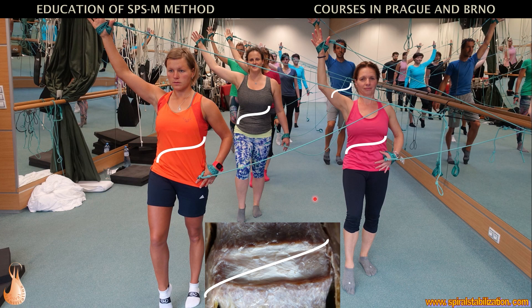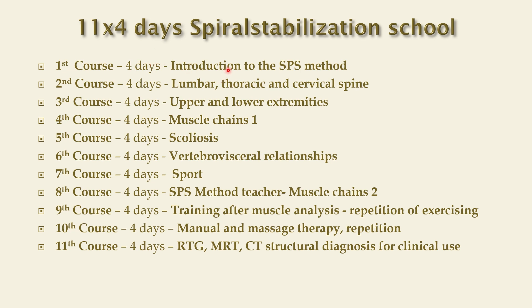This is the system of our courses as we use it in Prague. You can see two mirrors that allow me to control the position of my arms, pelvis, and shoulders — this is quality control. We can exercise in groups of approximately 18 people. Our courses are available in Czech, German, and English languages.